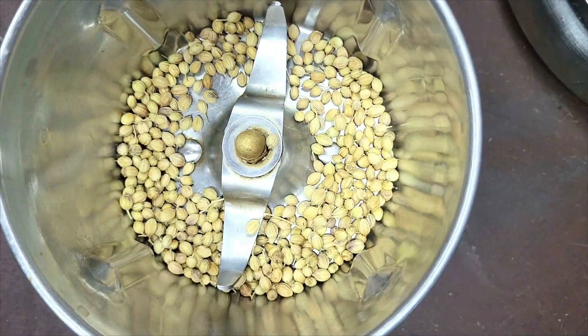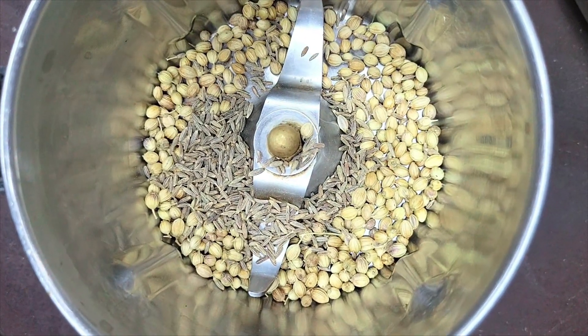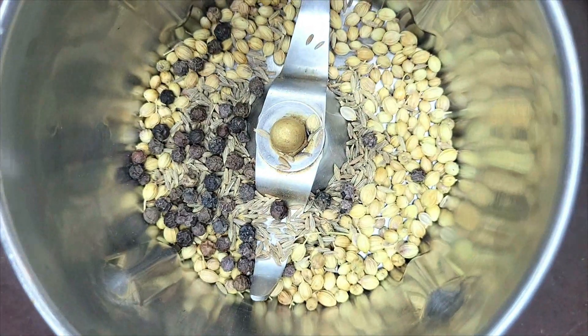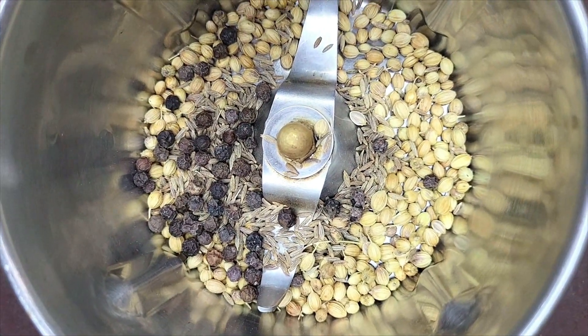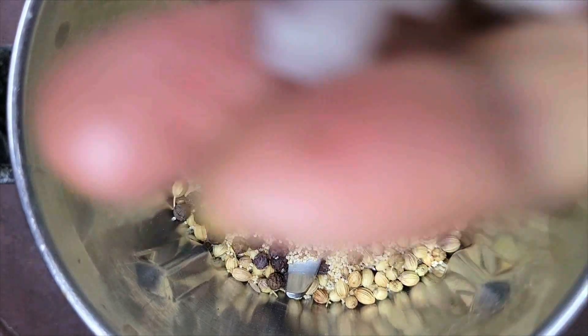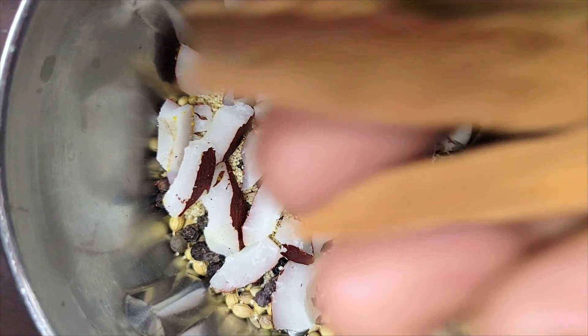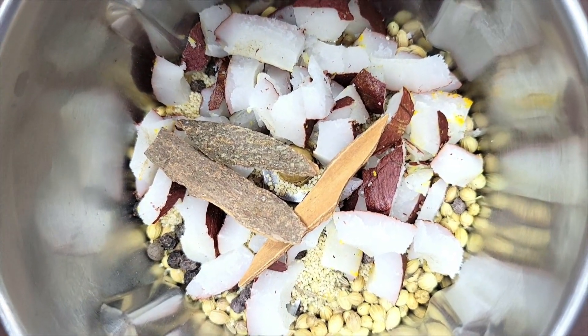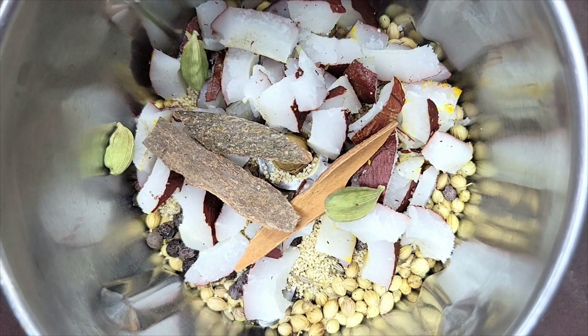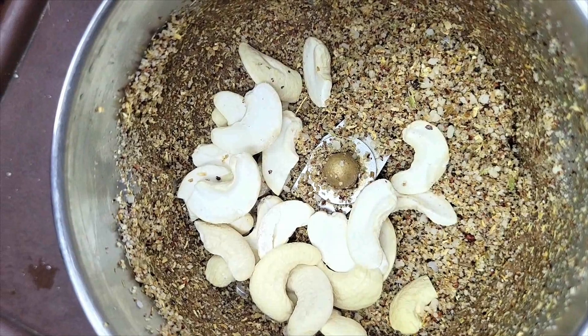We will make a masala ready for the meat: 1 spoon of garlic. Let's add the oil to the pan.